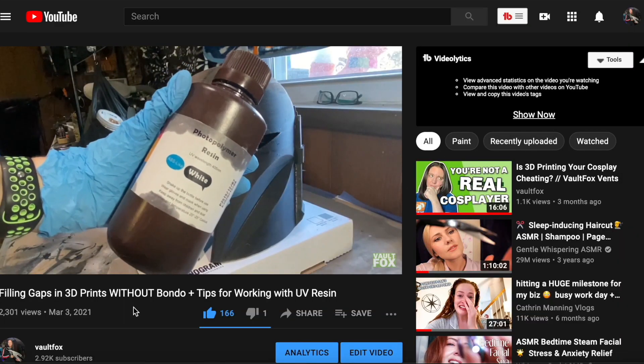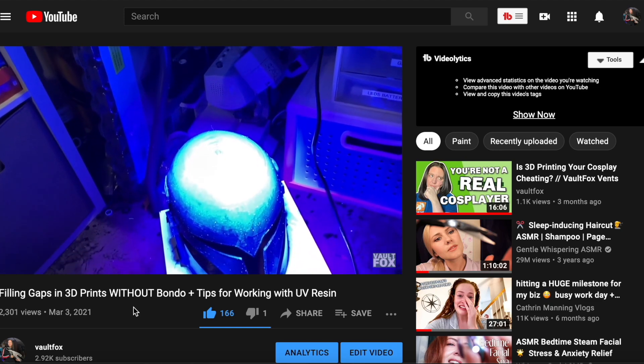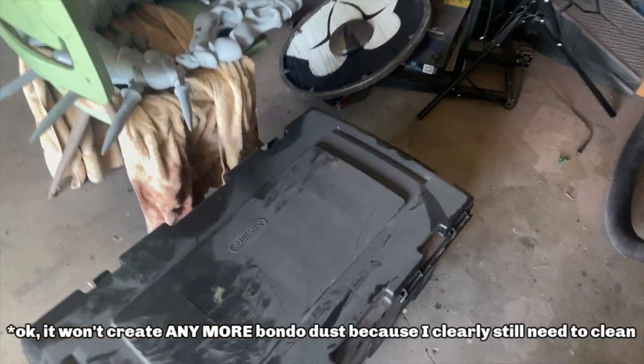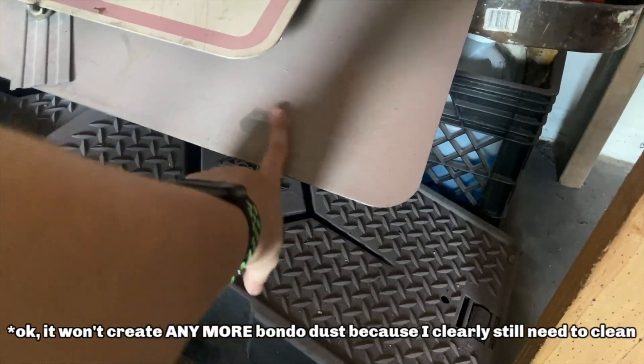A few months back, I made a video where I was talking about how I used UV resin to smooth my PLA-printed helmets and armor. And to say that it changed my life is putting it lightly. Pretty sure that it changed my husband's life as well, because now our cars and the garage are no longer coated in a thin layer of bondo dust, so points to UV resin for that.